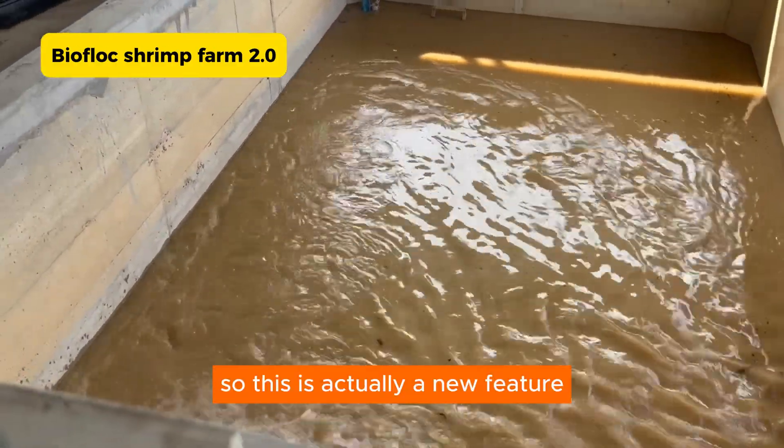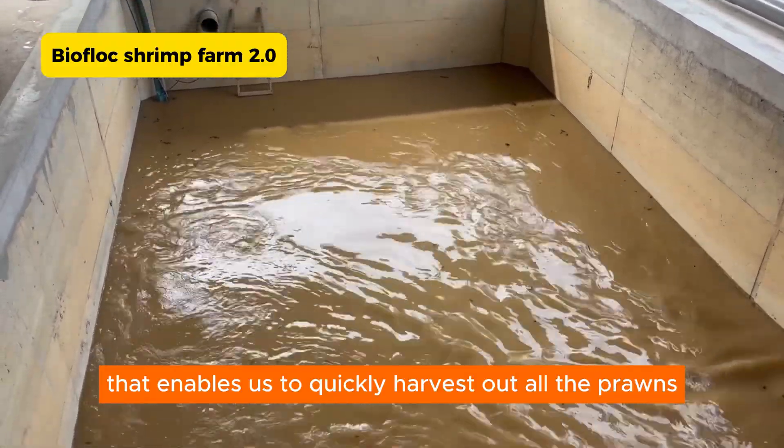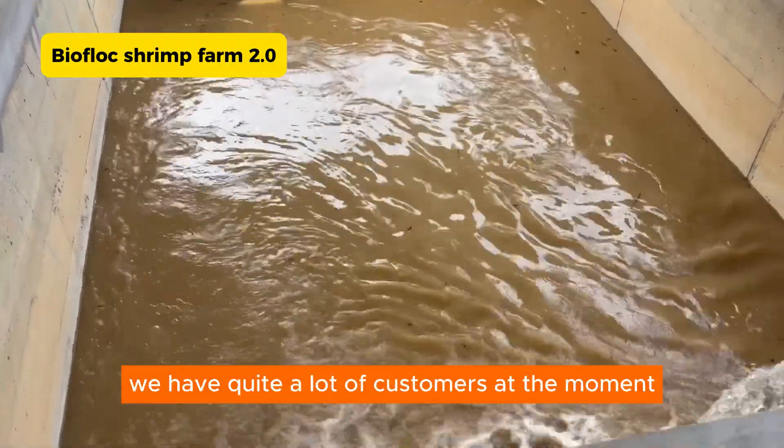This is actually a new feature that we have in our new farm that enables us to quickly harvest all the shrimp, because we have quite a lot of customers at the moment.